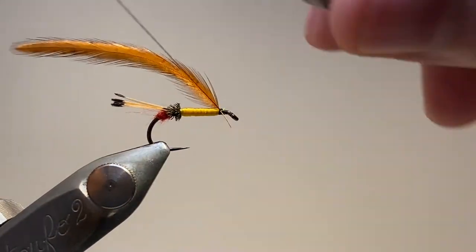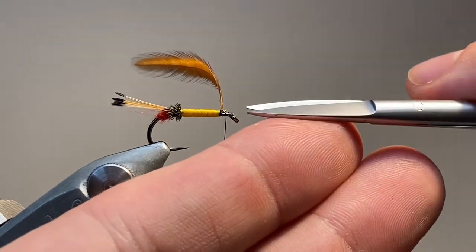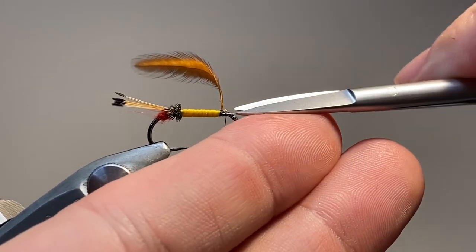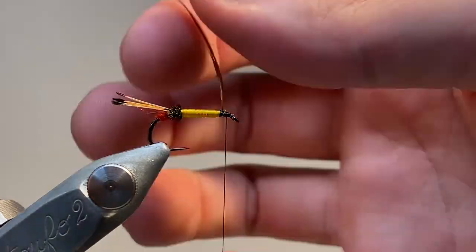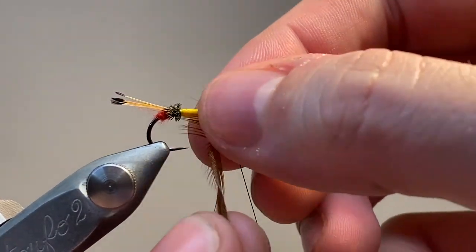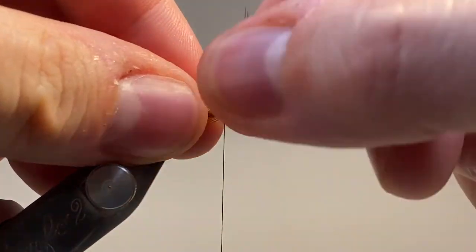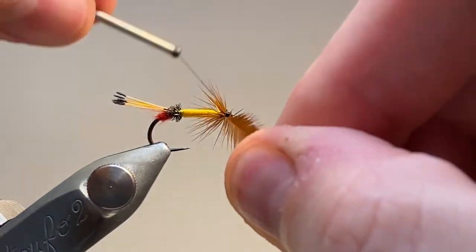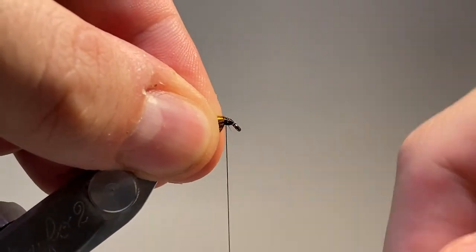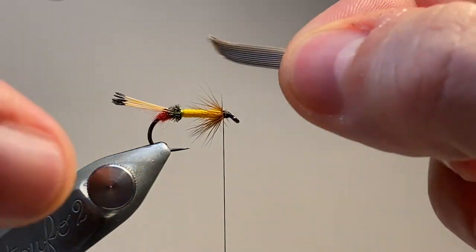The next material is going to be the hen hackle. I've stripped and prepared the butt end of this so I can tie one wrap in front, one behind, and then just carry the excess down the hook shank. I'm going to secure that down and wrap, preening the feather barbs back so that they lie towards the tail of the fly. I've done about two and a half wraps there. I'm going to secure that off with two wraps over the stem, then draw the fibres back and down. You can see that's directed most of them below the hook shank into a sort of beard hackle.